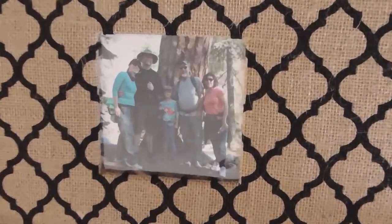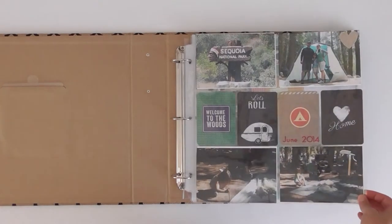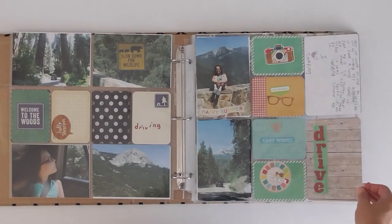Going on family vacations is fun, and scrapbooking about those trips is great — well, except when you do it after you're already home and you've forgotten about all those fun little things that happen each day.